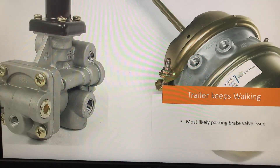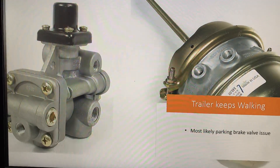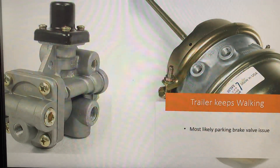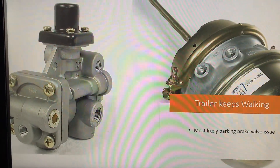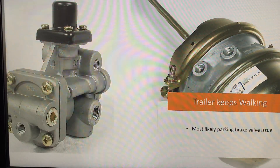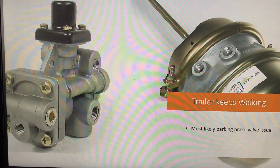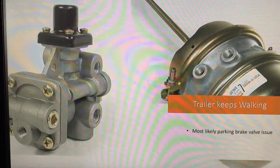The symptoms will be like: when you're empty, you can slide the tandems for a while. But when you load it, the trailer will walk. Or after the valve completely fails, then the tandem won't slide at all — it will just keep on walking.